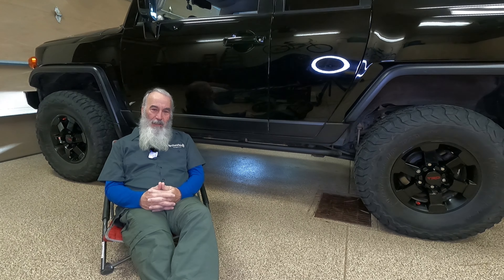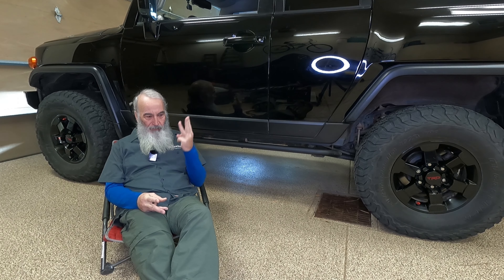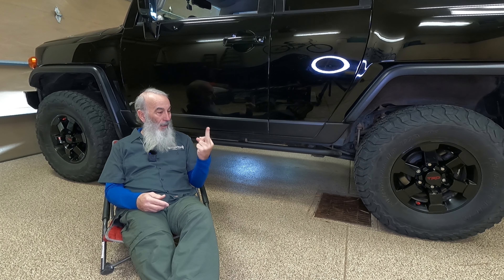When I bought my FJ Cruiser a little bit over four years ago, there were three mods that were top priority: sliders, lift, tires.